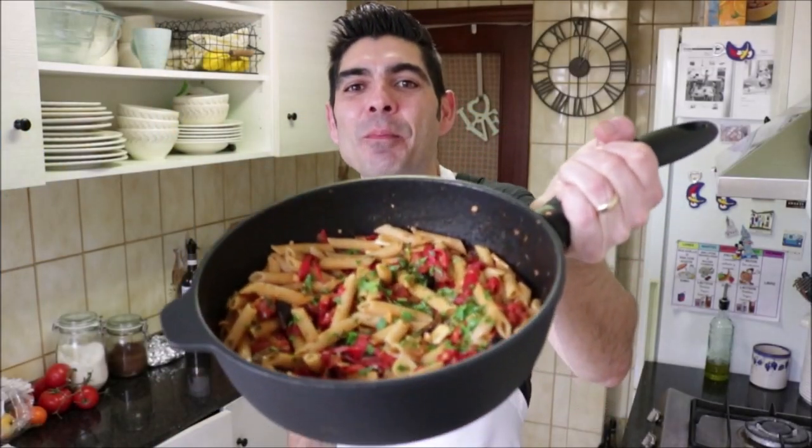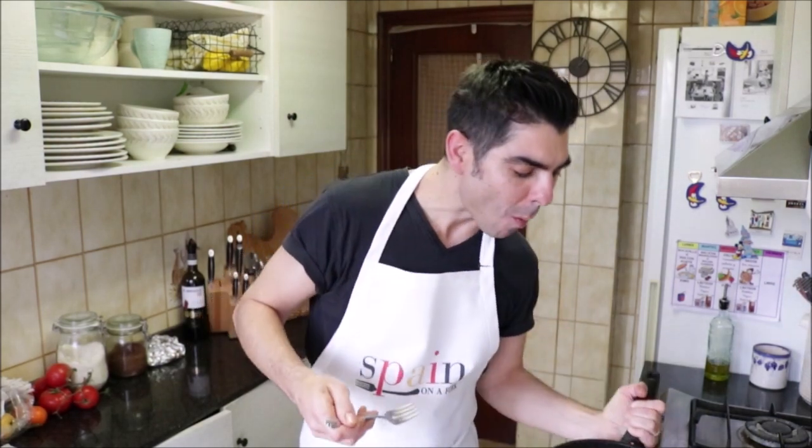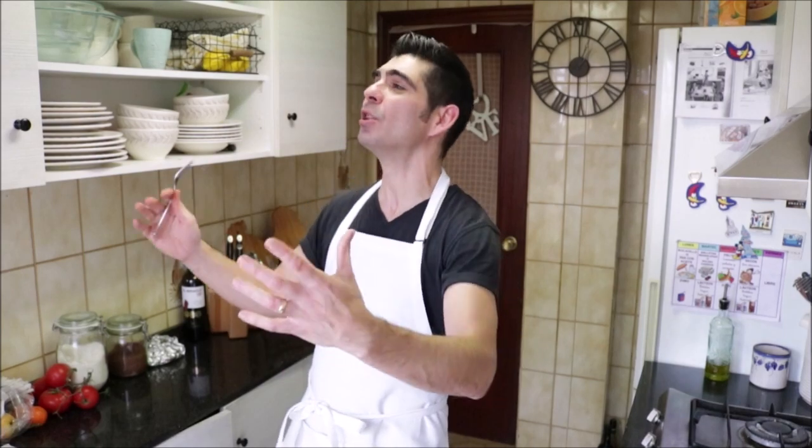Okay guys, our pasta dish is done — look how beautiful this came out. Let's give it a try. That pasta is perfectly cooked al dente. It's so important to look at the package instructions that tell you how long to cook it al dente, so it has that beautiful texture. And the rest of the ingredients — between those roasted red bell peppers, the onions, the garlic, the parsley, the black olives, and those marcona almonds — add another layer of texture. This is such a stunning pasta, perfect for any occasion.